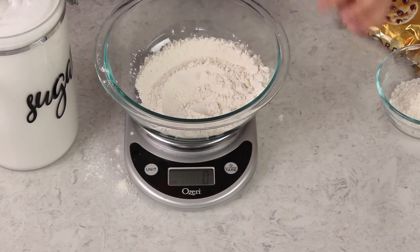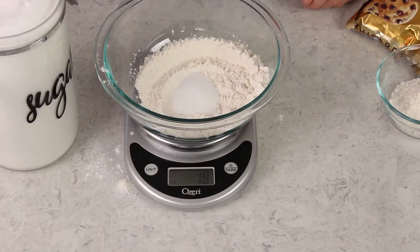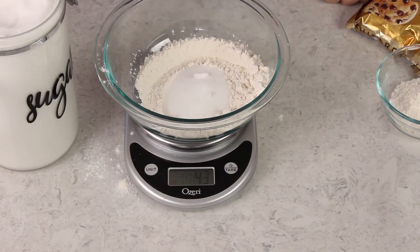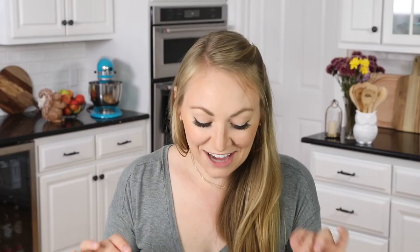Now let's say I want to add a half cup of sugar, which is 100 grams, and I want to add it right into the same mixing bowl so I don't have to dirty any extra dishes. We'll tare the scale again and make sure it reads zero before proceeding. Now we'll add 100 grams of sugar, being a little more careful than we were with the flour because it would be harder to retrieve any extra sugar.